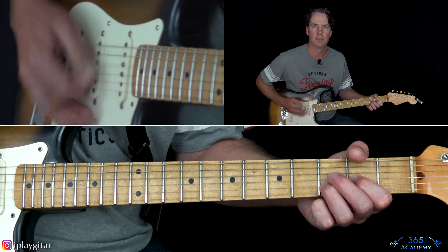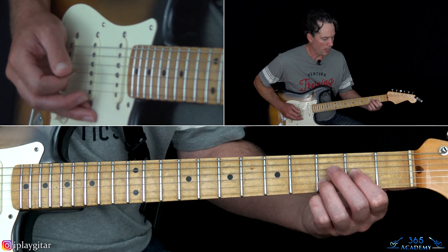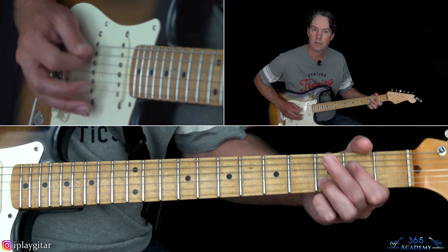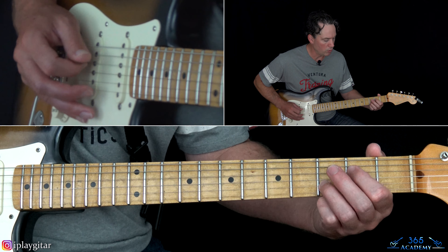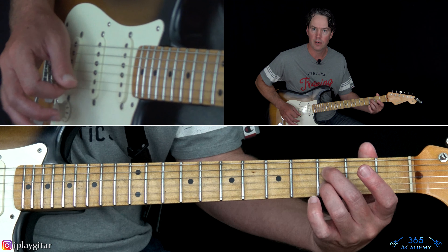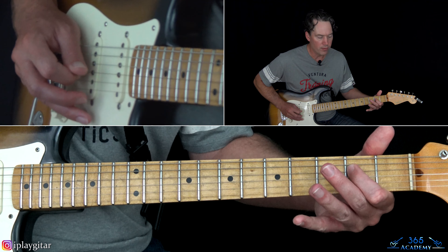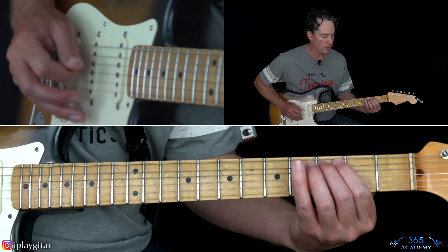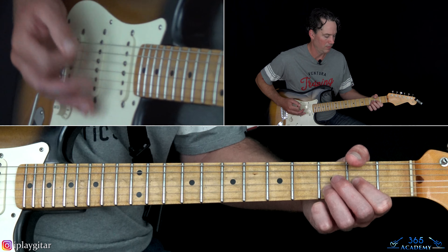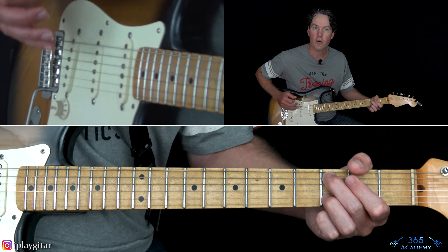Do that a few times, then we have this thing that's only in these first two times: going to be 0, 2, 3 on the D, then the open G and that third fret on the B together, and then play 2, 0 on the D to 3 on the A. Repeat that.